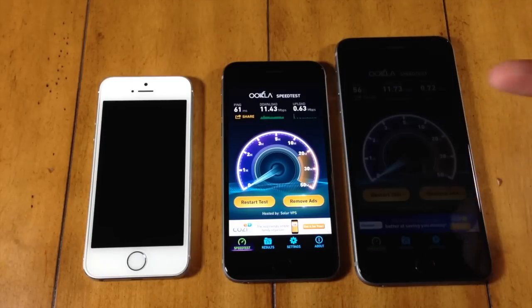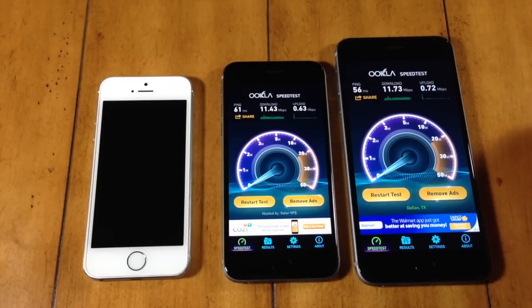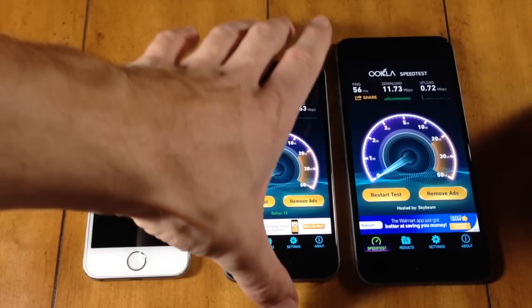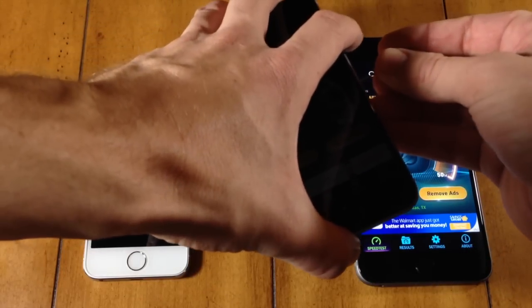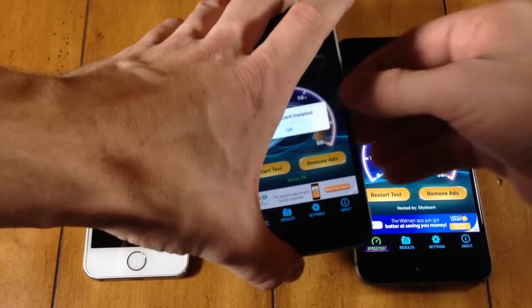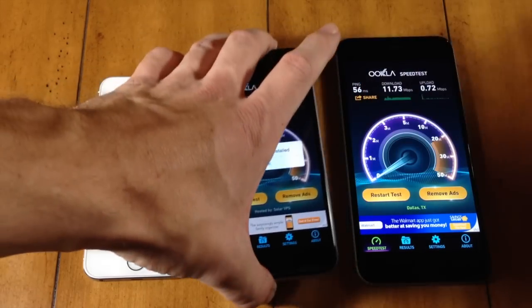Now let's check out the iPhone 6, which should be pretty comparable to the iPhone 6 Plus. We're on AT&T LTE. We've got 11.43 for download and upload 0.63. Very comparable between the two. The iPhone 6 Plus did eke out a win right there, but you're not going to see a huge difference in LTE performance when comparing the iPhone 6 versus the iPhone 6 Plus.